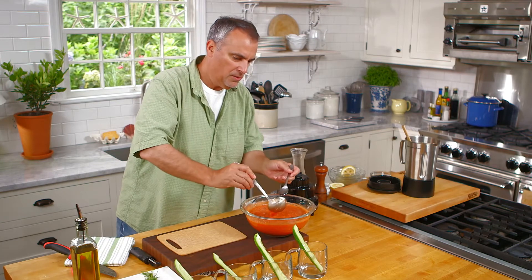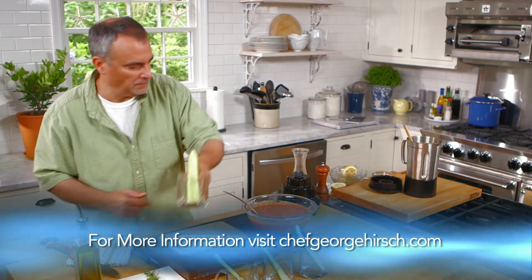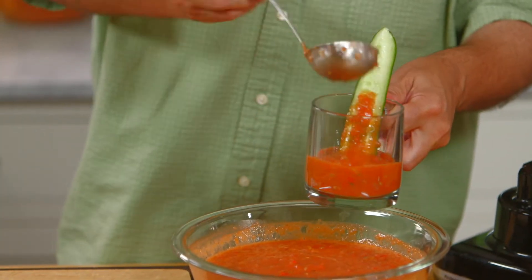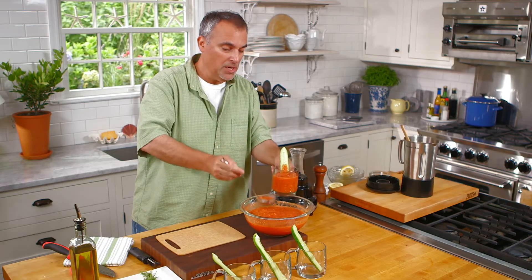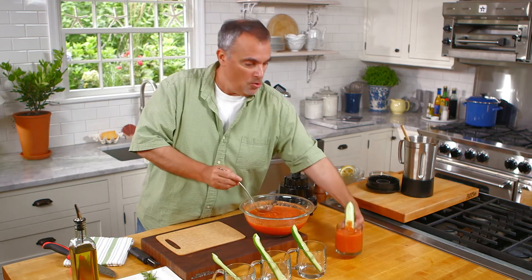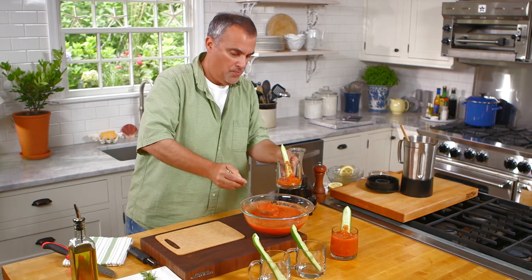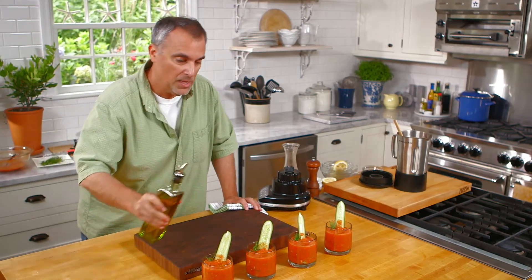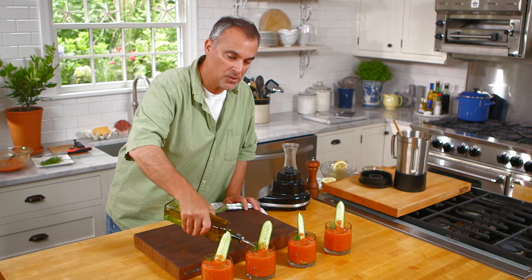It's always good to give a little taste, see if it needs anything. Absolutely perfect. Then just fill the glasses. If the glasses are pre-chilled, it works really nice when serving it for a dinner party, or even just casually. The only thing I would do to finish off this dish, since it is a liquid salad, is finish it off with a little bit of extra virgin olive oil.